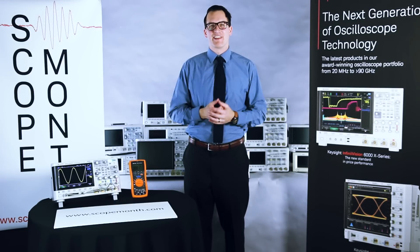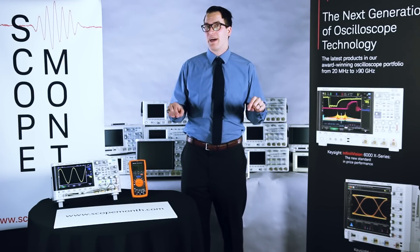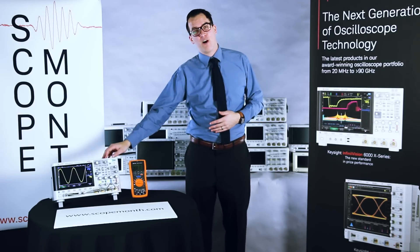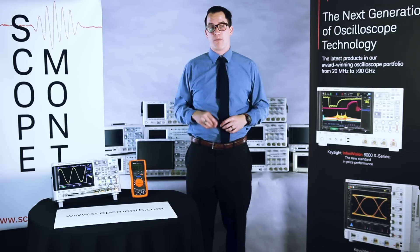Hi, everybody. My name is Daniel Bogdanoff with Keysight Technologies. Today is March 31st, which would have been the last day of Scope Month, but we had another person who was unable to accept their scope. So you know what that means? Tomorrow, we are going to draw one more scope.